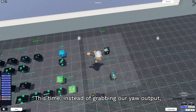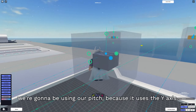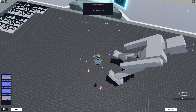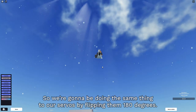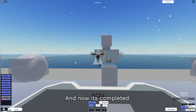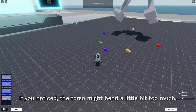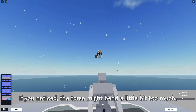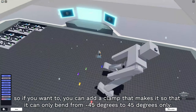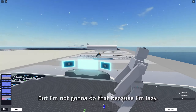As you can see, the upper torso is also inverted, so we're gonna do the same thing to our servos by flipping them 180 degrees. And now it's completed. If you notice the torso might bend a little bit too much, you can add a clamp that makes it so that it can only bend from negative 45 degrees to 45 degrees only. But I'm not gonna do that because I'm lazy.